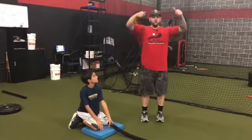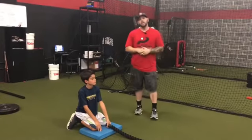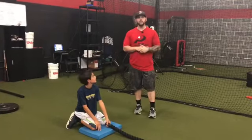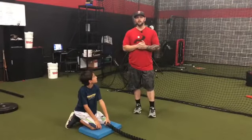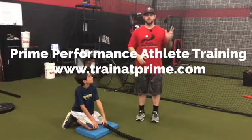As you can see there, he got tall. He tried to throw a big wave through the attachment side of the rope and we worked on his accelerative loading pattern. If you're looking for more content, check out our website, www.trainprime.com. See you next time.